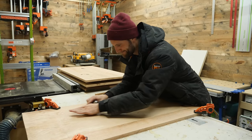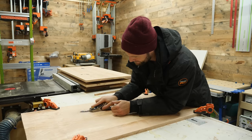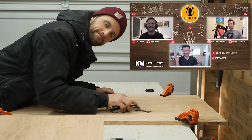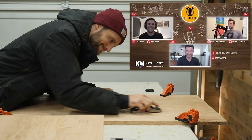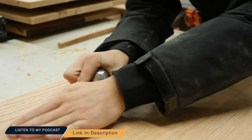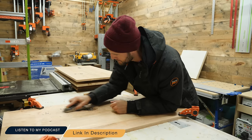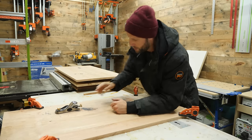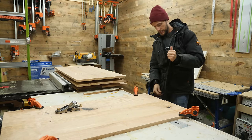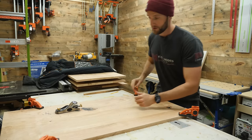I will be the first to tell you that I am pretty new to using hand tools, but I had Jonathan Katz-Moses on my podcast, Off The Cut, recently, and he taught me everything I need to know about them from setup to sharpening, and I feel like I've gotten well past the beginner stage. Off The Cut podcast is available on all streaming platforms — I'll leave a link in the description below.